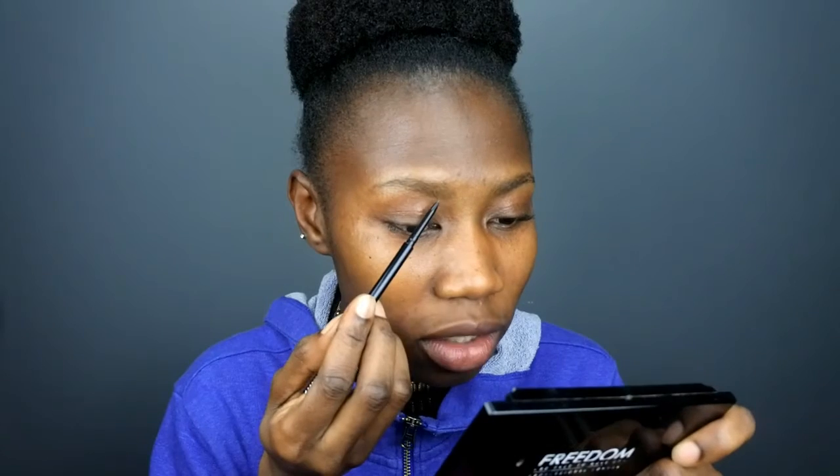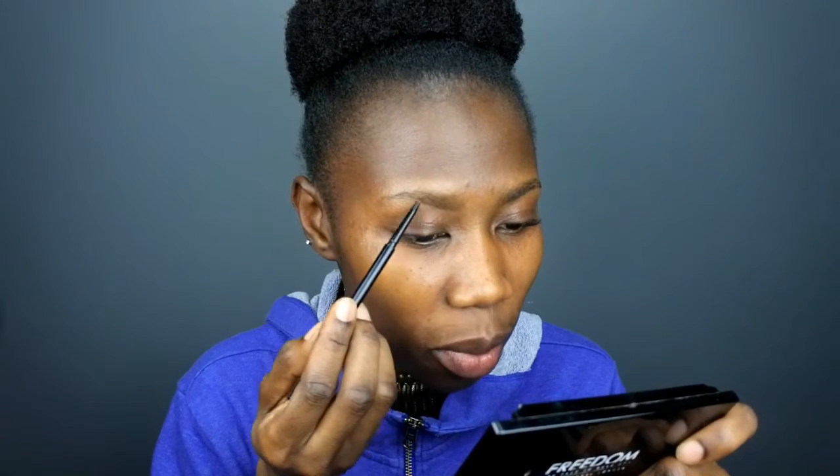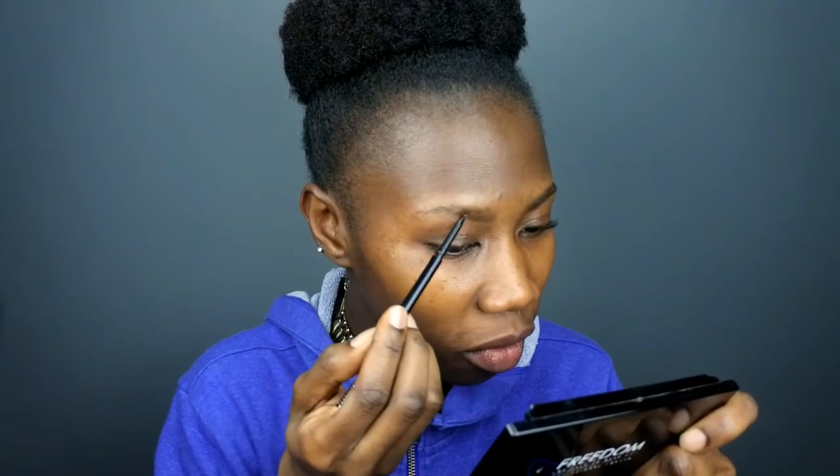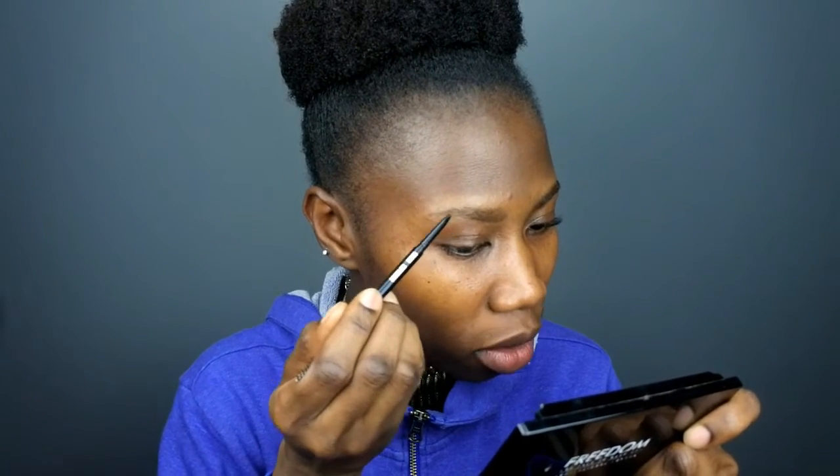So I like to brush my eyebrow, then push the pencil up a little bit and just follow the shape of my eyebrow. Just try to draw a line and follow the shape.